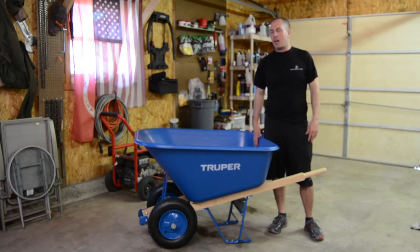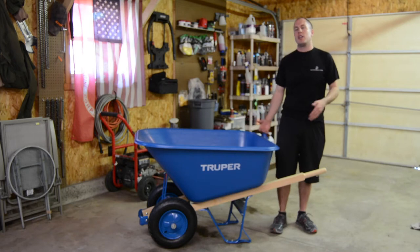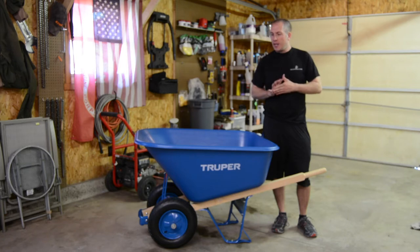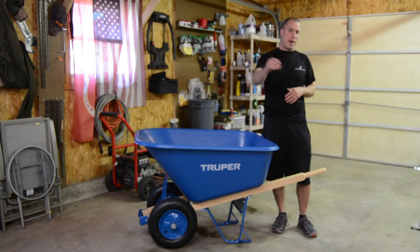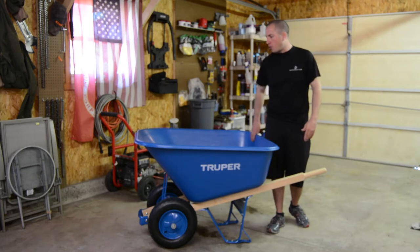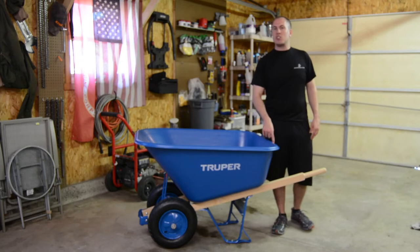These big poly tubs were kind of the reason why I decided to go with this one — it was a more square tub, it held a lot more, and it had two wheels. I was looking at a couple of different options. A.M. Leonard is an agricultural and horticulture company that specializes in tools nearby, and their wheelbarrows were up to $250. I knew I wasn't going to spend that much, but I wanted something decent. I decided to get this one from a local farm and ranch store, not a chain store.